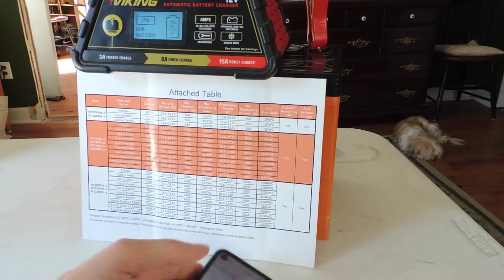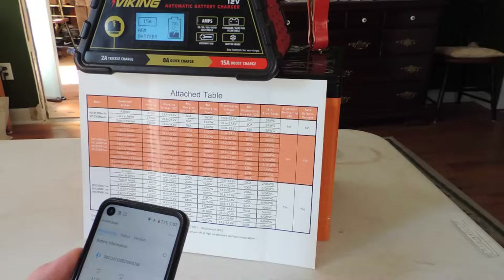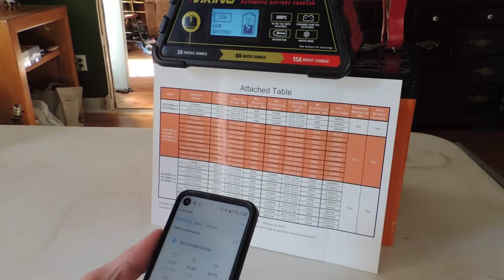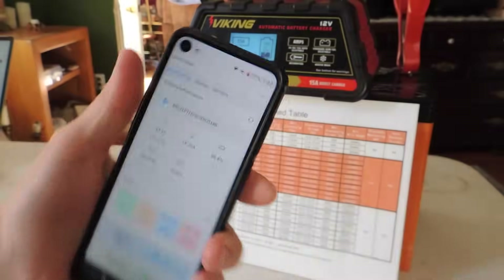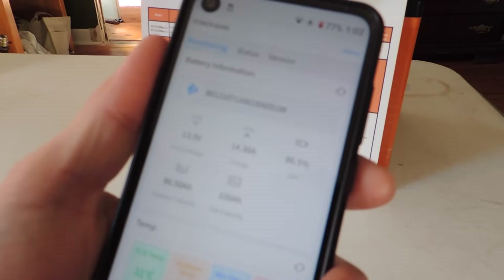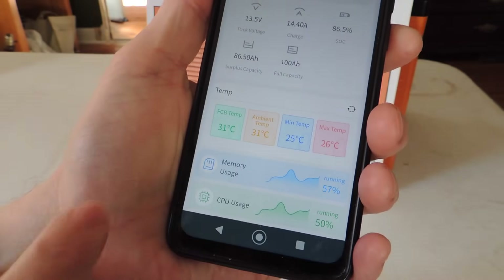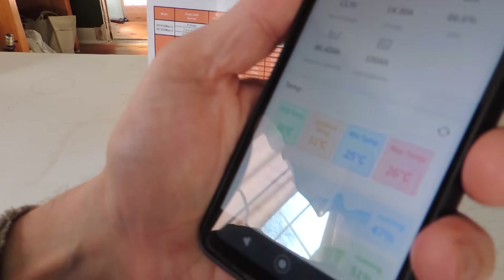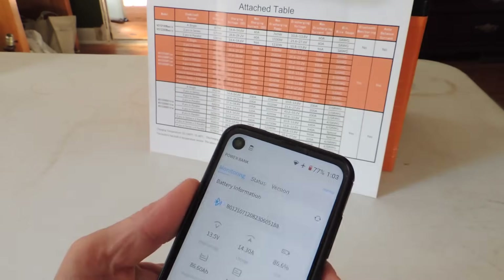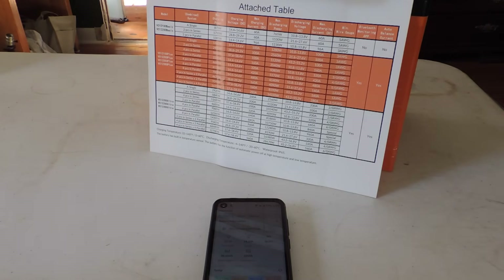It's matching fairly closely what's on the screen. We're on hour three. We are at 86% — the charger still says 70%, but the app shows 86.4%. Temperature is up to 31 degrees Celsius, which is about 87.8 degrees Fahrenheit. So: 86% at three hours, started at 50%.